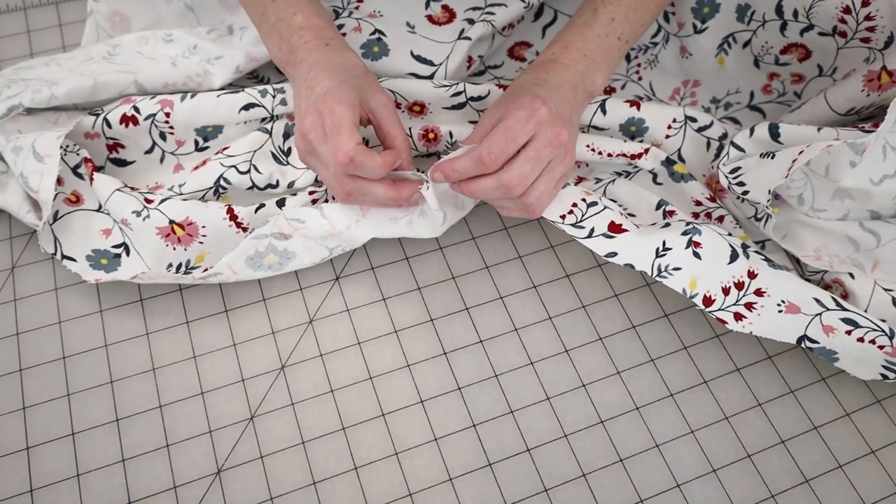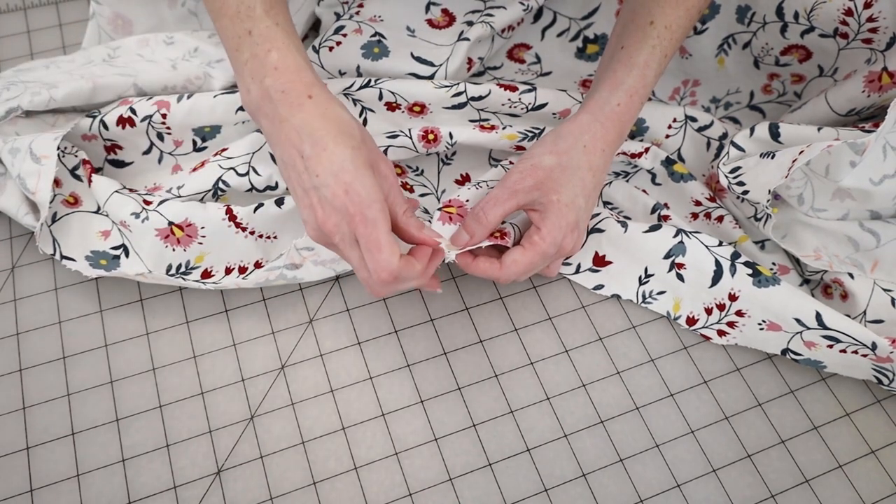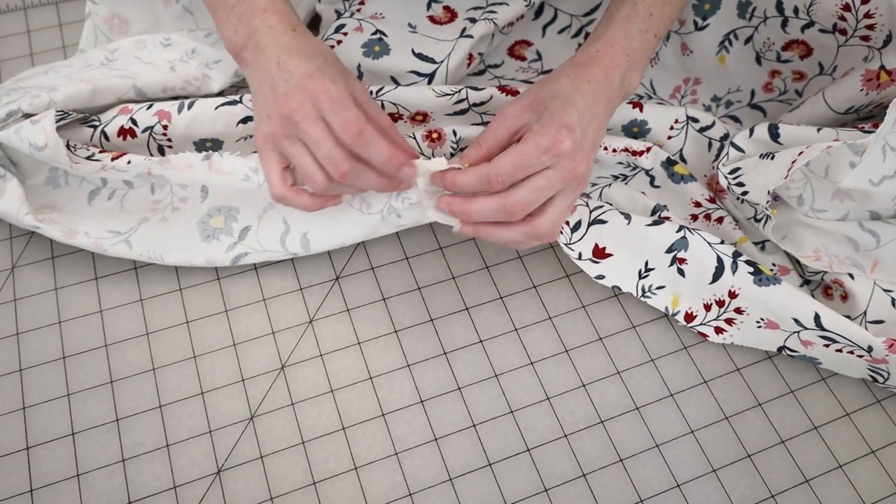The skirt gets pleated onto the bodice. I followed the pleating diagram from Patterns of Fashion, so I marked where all of the pleats were supposed to go and then I just pleated the skirt up.